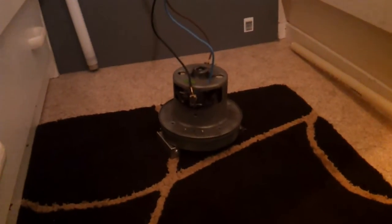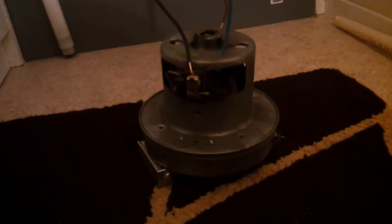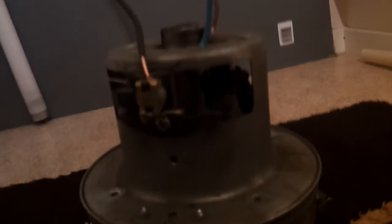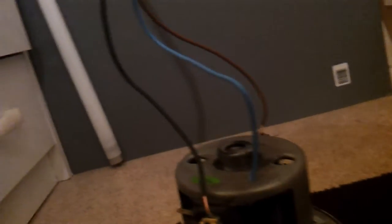Hi everybody. I'm gonna pop that device over there. It's a vacuum cleaner motor, and I connected it to a variac directly to the brushes.